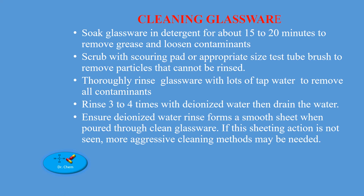Cleaning glassware: soak glassware in detergent for about 15-20 minutes to remove grease and loosen contaminants. Scrub with a scouring pad or appropriately sized steel brush to remove particles that cannot be rinsed. Thoroughly rinse glassware with lots of tap water to remove all contaminants. Rinse 3-4 times with deionized water then drain. Ensure the deionized water rinse forms a smooth sheet when pouring through the clean glassware. If this sheeting action is not seen, more aggressive cleaning methods may be needed.